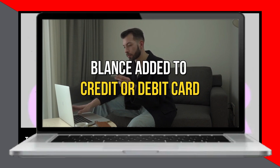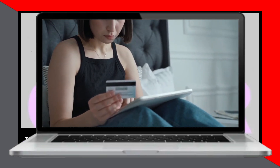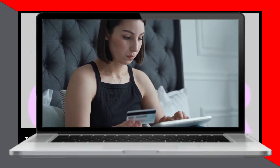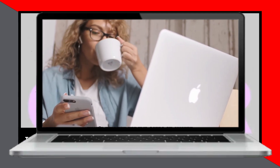Finally, confirm your shipping address and payment details. Amazon will then charge both your gift card and your credit or debit card accordingly. And that's it! Now you know how to use two cards on Amazon. Thanks for watching and until next time!